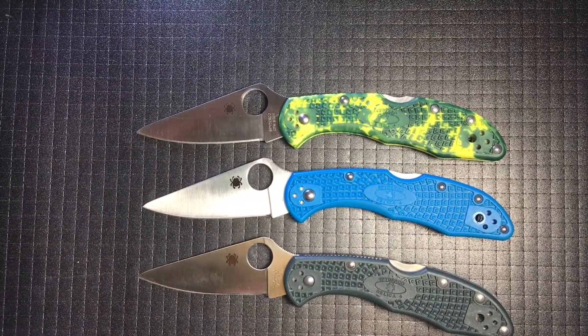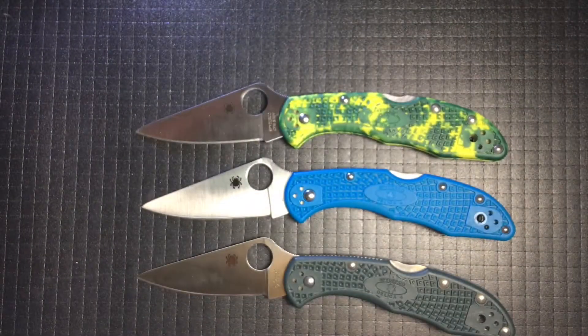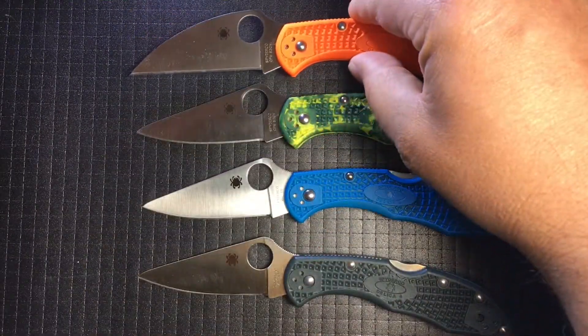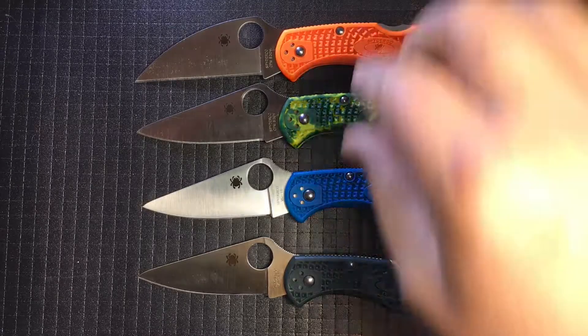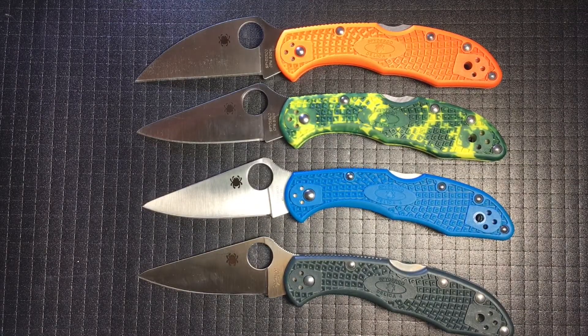Your FRN handle is colorful, grippy, and warm in winter. Not cold and slippery like titanium, or Pakkawood that can splinter. Your svelteness hides full metal strength. Your handle is easy to grasp with its extra length. Your generous ricasso, injury it does foil, keeping your fingers safe on closing, and it can be used as a choil.